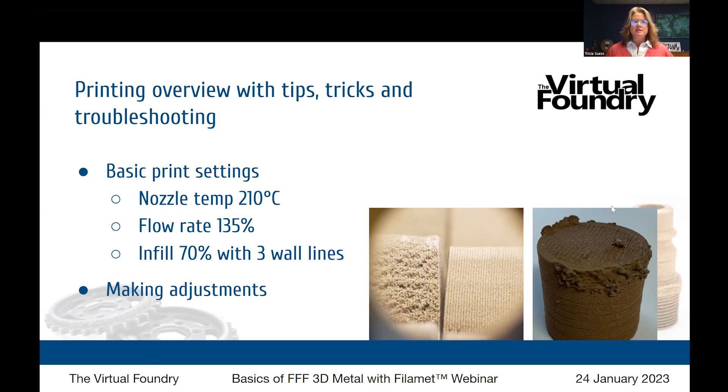You can adjust the nozzle temperature and the flow rate on the fly. As your material starts coming through the nozzle and you notice some under or over extrusion, you can adjust the flow rate in-line and also adjust the nozzle temperature up and down to really dial in your best print parameters.